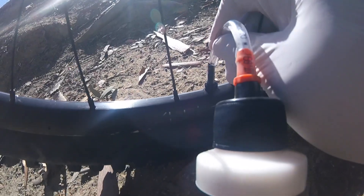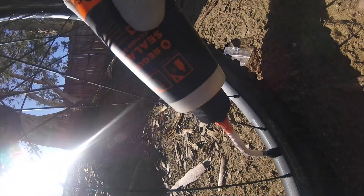Okay, Orange Seal, let's go. We're gonna hook up the clear nozzle — make sure you take the Schrader valve off. Hook it up, and then you're just gonna squeeze it in. Squeeze it in real good.